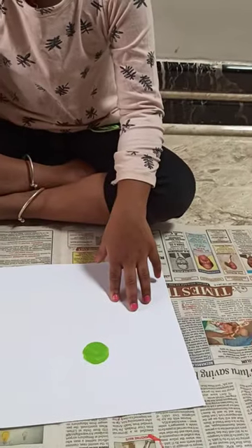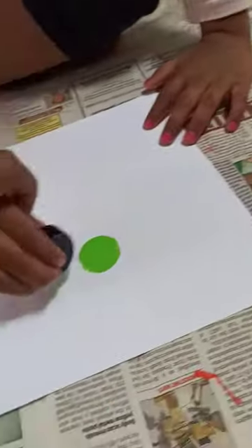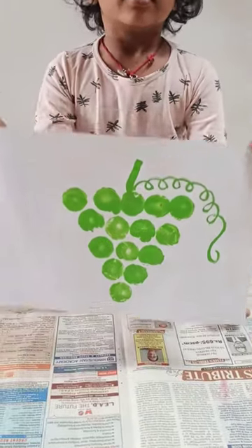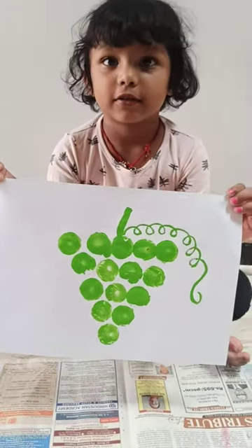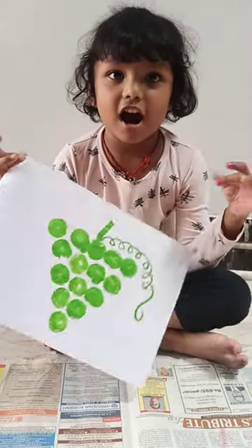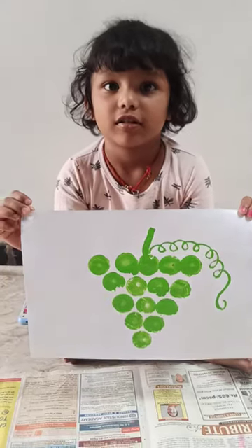Hard — very good, very good! Do three. Which fruit is that? You love eating grapes! Okay, let us take my pick. Okay, wait.